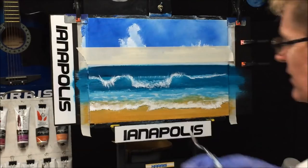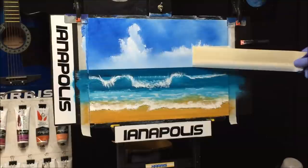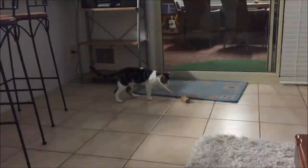There we go — we've got the detail of the wave done. She's resembling a wave now. We'll get the masking tape off before it makes a home on there. I might use the knife with some white to put some white sun shining onto the water.